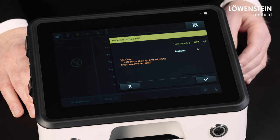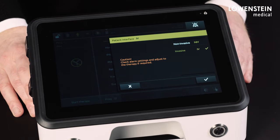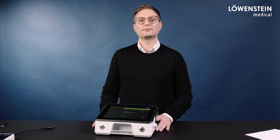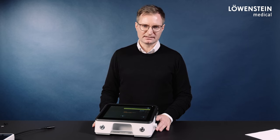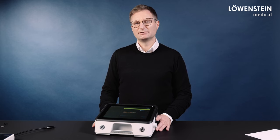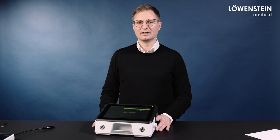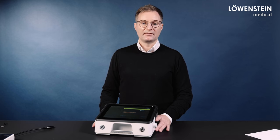However, if the device is used invasively, certain presets are applied. If the corresponding alarms were already set and active before the update and the alarm limits were stricter than the presets, then the original alarm limits are retained. However, if the presets are stricter than the original alarm limits, the presets are applied and must then be set individually to suit the patient, the ventilation situation, and therefore to avoid false positive alarms.